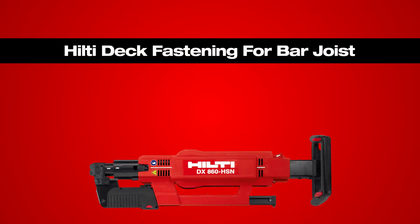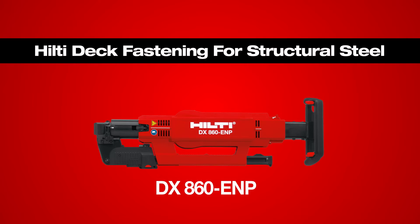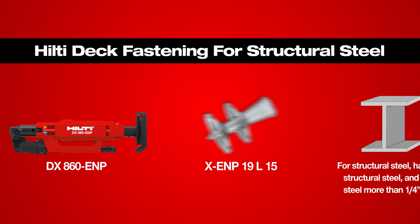For example, the DX860 HSN uses the HSN24 fastener. The DX860 ENP uses the ENP19 fastener.